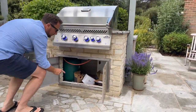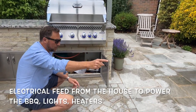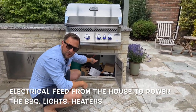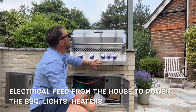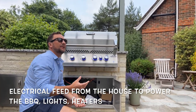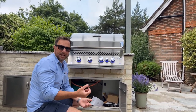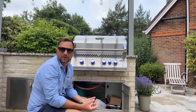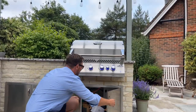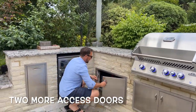We brought a brand new electrical feed from the house all the way underneath the patio into here, and you can see we've got a consumer unit under there. From there it runs all the power for the barbecue, the lights, the heaters, and everything else. It's worth bearing in mind that heaters can draw quite a lot of power, so if you're thinking of building an outdoor kitchen with heaters, it's worth bringing its own dedicated run out from the consumer unit in the house to make sure you've got enough power.